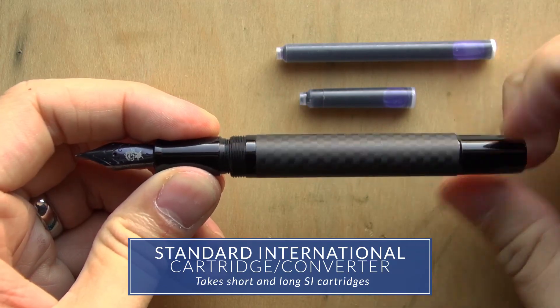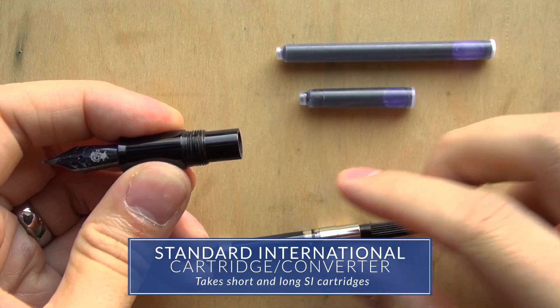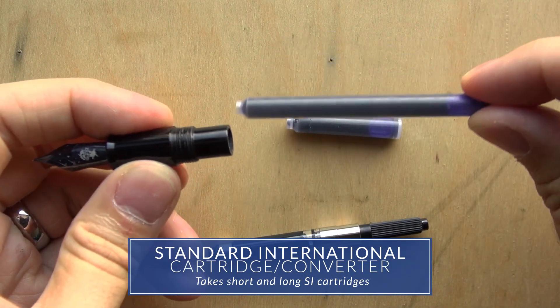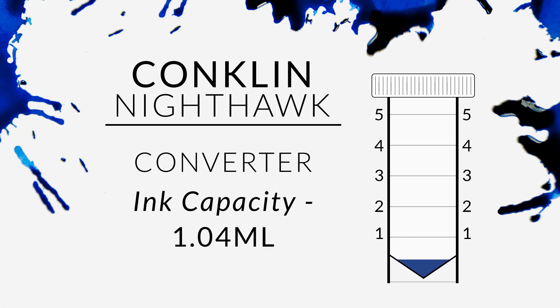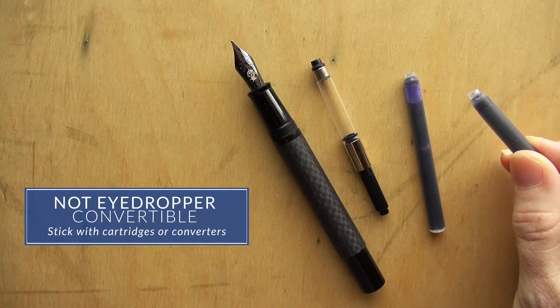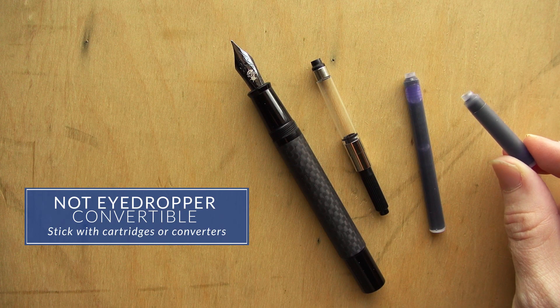As far as the filling mechanism for this pen, it's your pretty typical standard international cartridge converter, and it fits both short and long standard international cartridges. The ink capacity when using the converter is just over one milliliter, and the same goes for a short cartridge. If you're using a long cartridge, it's about 1.7 milliliters. Unfortunately, this pen is not eyedropper convertible, so you're going to want to stick with cartridges or converters.